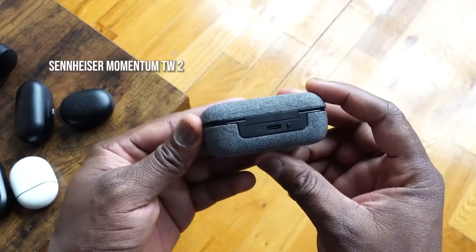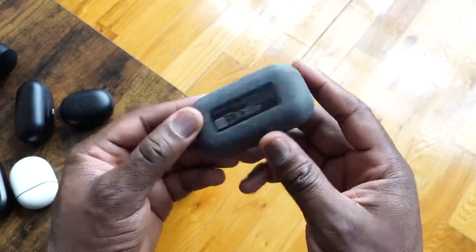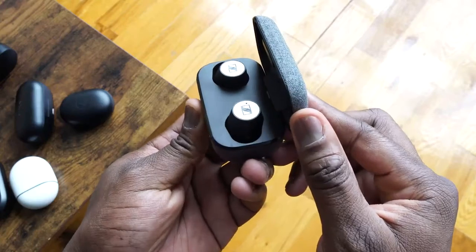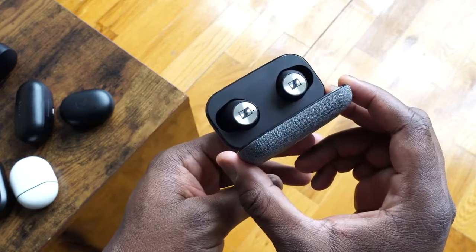Next up is the Sennheiser Momentum True Wireless 2. These have been out for a little bit and have had a couple of reviews. They come in a really nice, slick-looking case — I love the fabric built into it. You get 28 hours with the case and about seven hours from the earbuds themselves, so some good battery life all around.